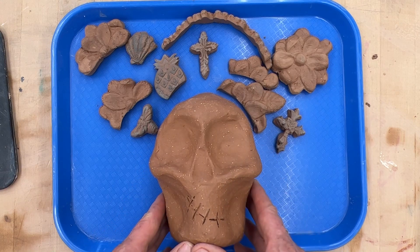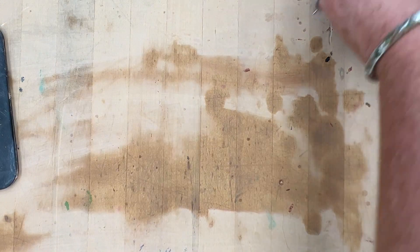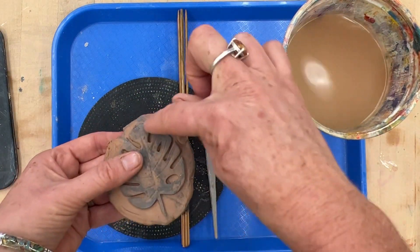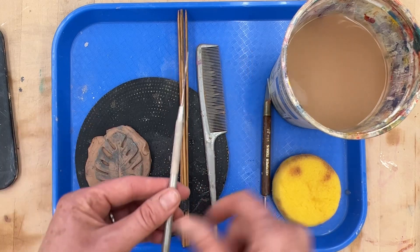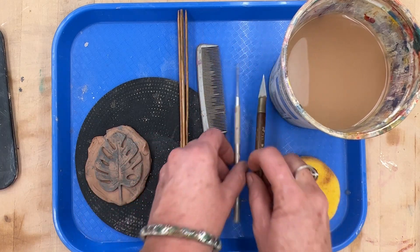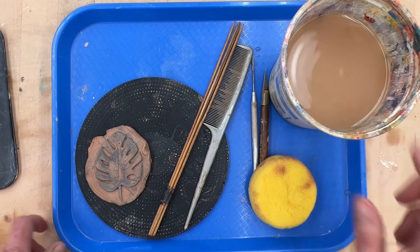To get started, I just want to first show you what tools you need. You'll need some pre-made appliques that you will have cut out with your needle tool. Sometimes you need to use a knife, and that's fine, but you'll definitely need a needle tool and a knife today. You'll also want scoring tools, sponge, and water.